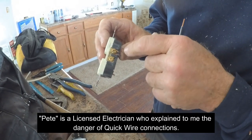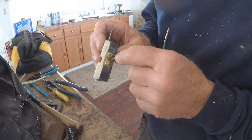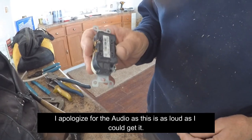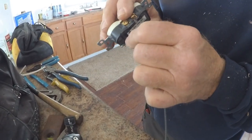You can see here that this is the best way to terminate these wires, with the wires wrapped around the screws. These holes in the back are for quick wire connections — you can just push a wire in there and it locks.